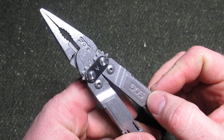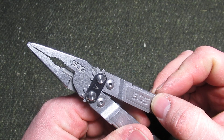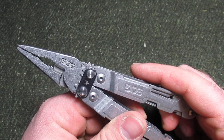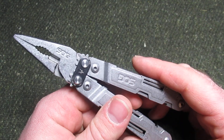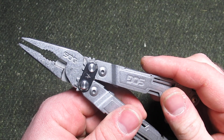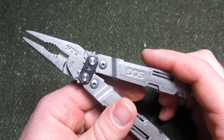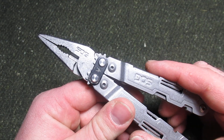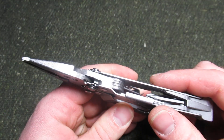SOG has a pretty storied history with electrician multi-tools — their Paladin line, the 510, 525, 540, something like that. There are several multi-tools that were designed to be used by people in communications and so forth. Those go for a pretty penny right now on eBay.